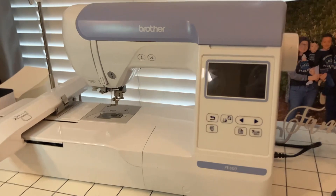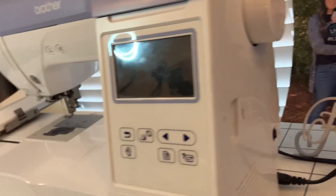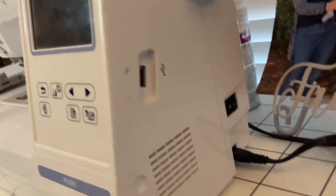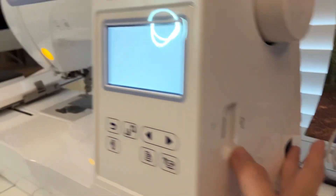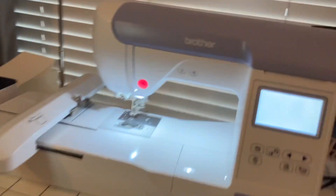So here it is — the Brother PE800. The first thing you want to do is turn it on. Come over here to the right, there's a little switch — press the on button and that's how it powers up.